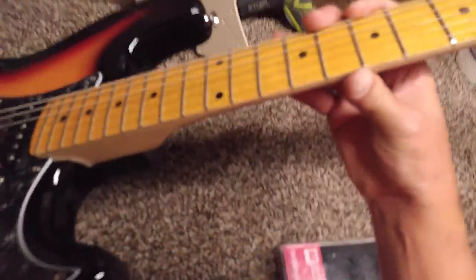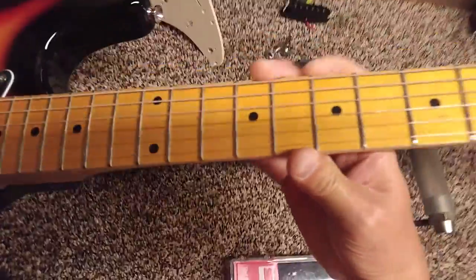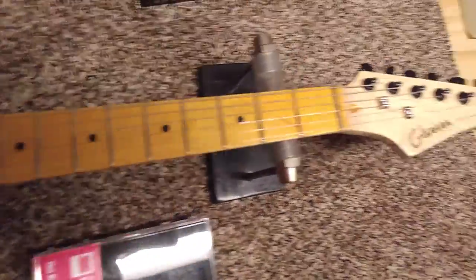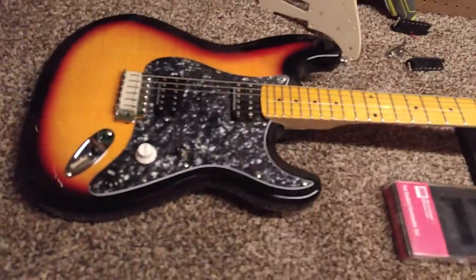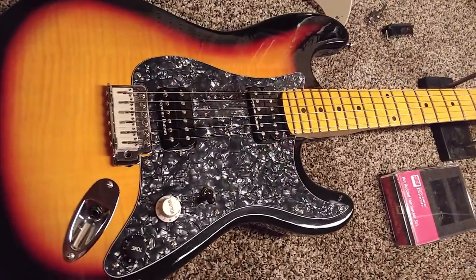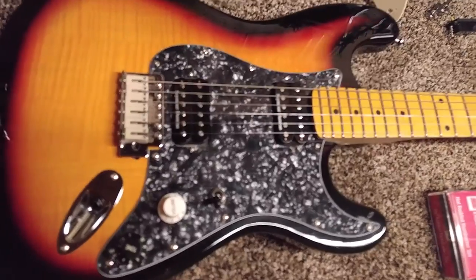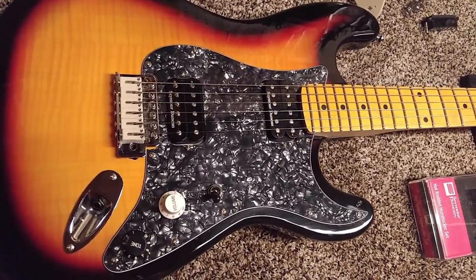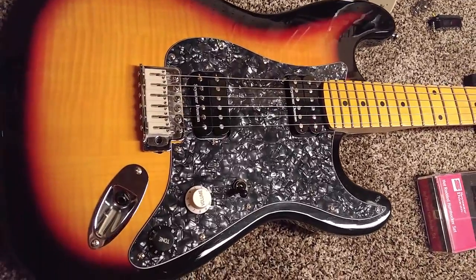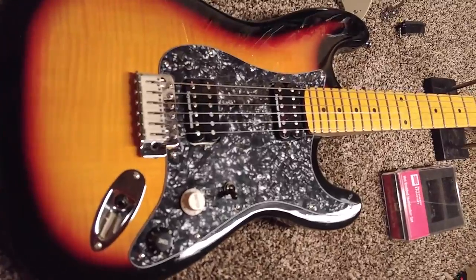It plays great. Action is excellent on it, and I've only got maybe a couple hundred bucks in it. That's that guitar and I'm going to be doing some videos with that so you can hear how it sounds. So until next time, if you liked this video hit the like button and subscribe. Thanks for watching.